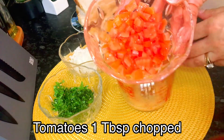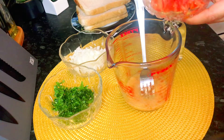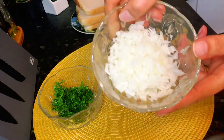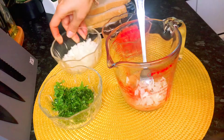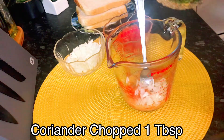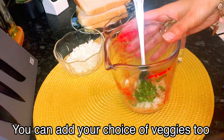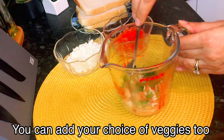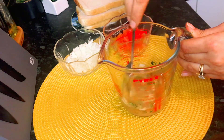Now we add the omelette mixture — about one to two tablespoons. You can also add onions, tomatoes, or coriander to your omelette, or keep it as a basic omelette — it's up to you. A basic omelette is good too. So it's about two tablespoons of omelette mixture. Mix it. And now this mixture is ready.